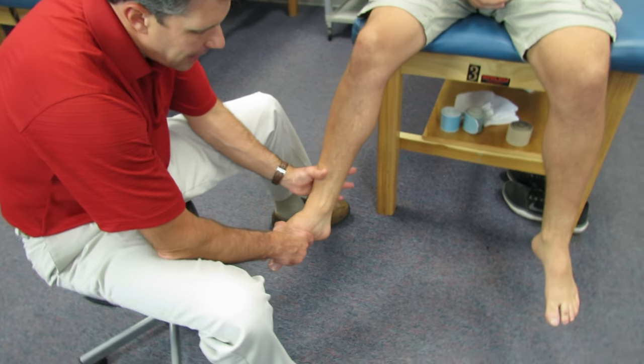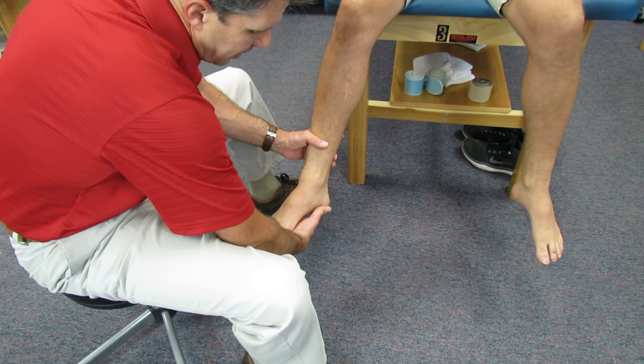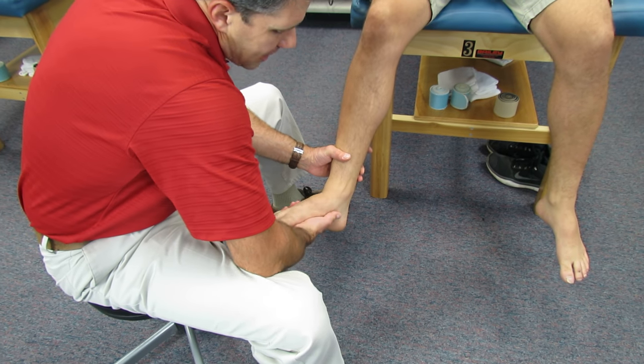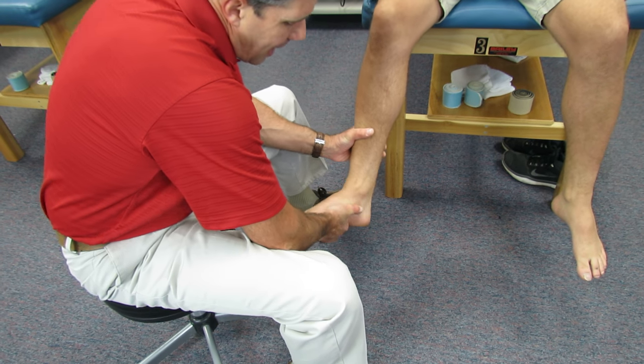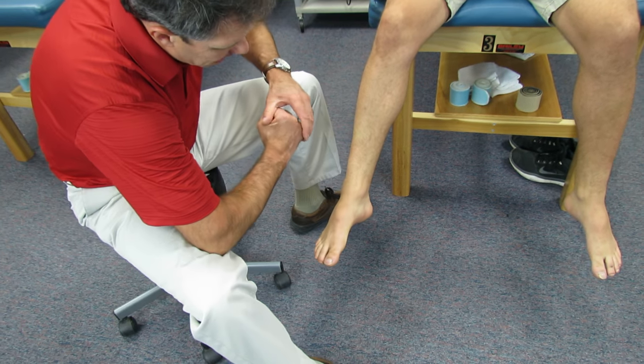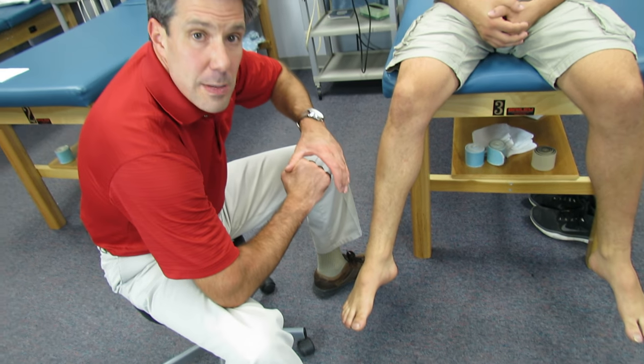So the way you test that is you hold the tibia and fibula here, just kind of stabilize a little bit, you dorsiflex the foot, you lock the mortise of the ankle, and you externally rotate. And what that does is it essentially pries open that tib-fib syndesmosis.